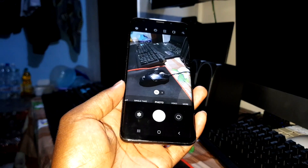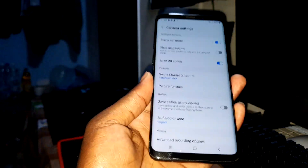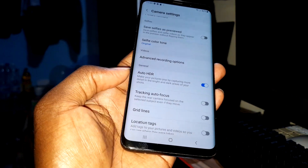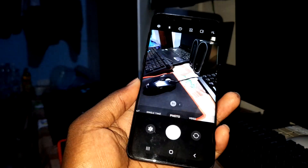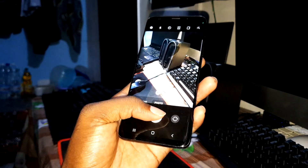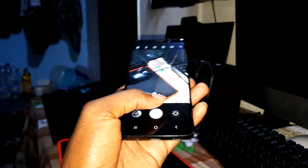This is the camera, let's go. First, the settings — you have all of these settings here. Auto HDR is enabled. This is camera version for Android 12, nice. Now let's take a picture and see if there are any bugs. I can see no problem — volume up to take a photo, volume down as well. Nice.